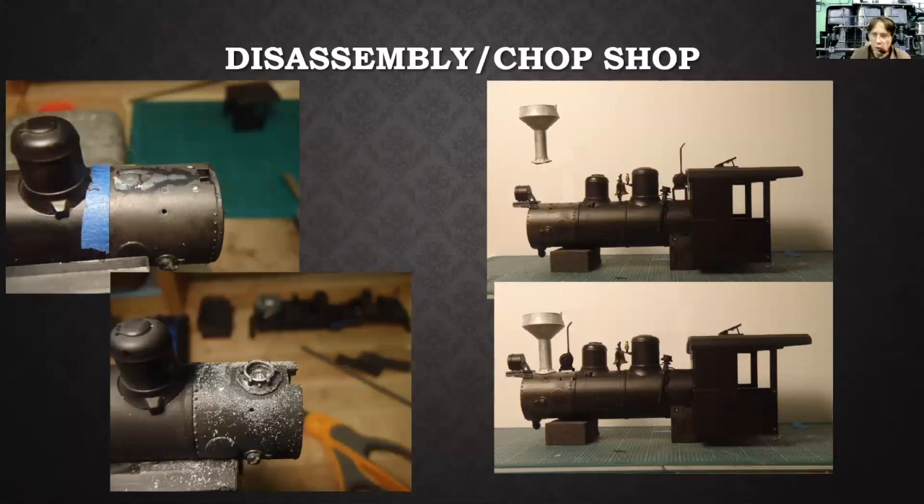In the chop shop, before I committed to actually chopping anything, I set the boiler and cab up with a side shot and took some pictures of it. Then I got into Photoshop, erased things off the existing picture, and moved piece parts around to see what it looked like. Once I got the final result I wanted, I knew I'd have to chop off the existing stock stack so I could move the generator behind the stack instead of in front of it. On the left you can see the smoke box has been modified with the stock stack chopped off.